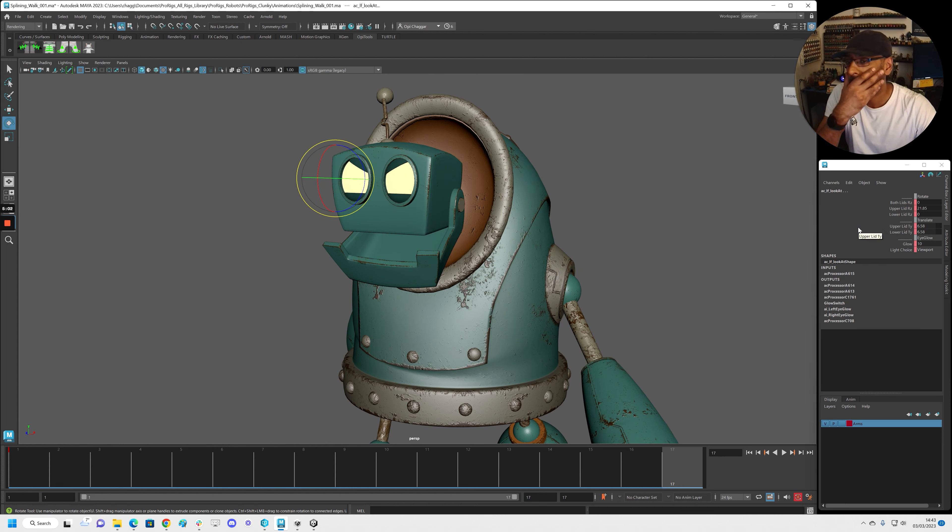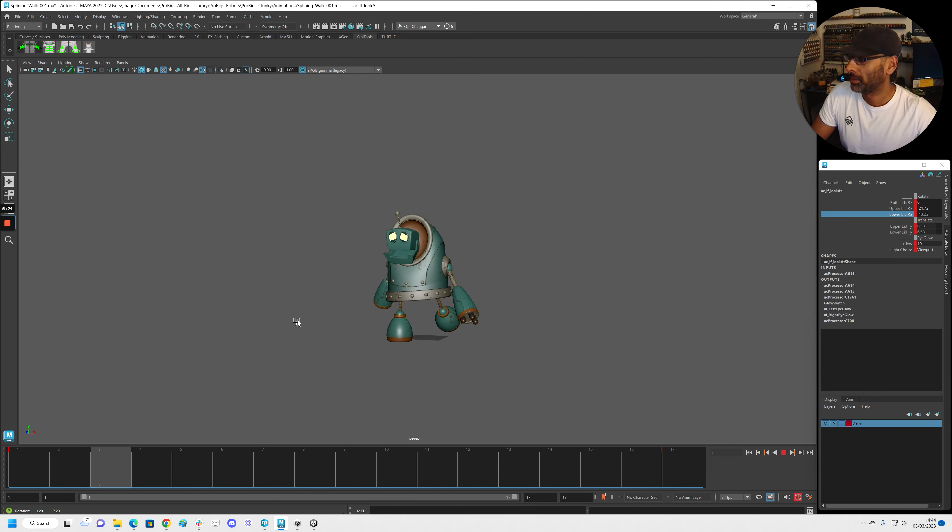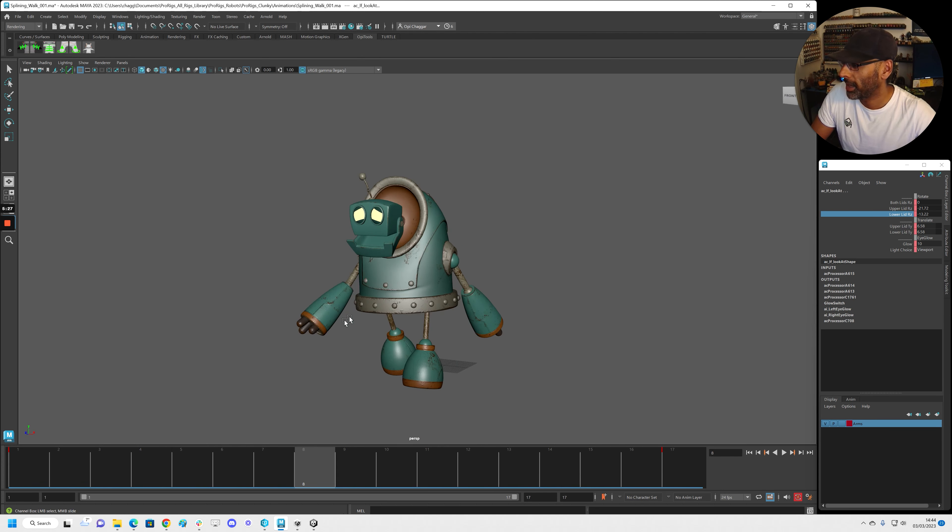I've got another idea — why don't we open it a bit? This is where the fun comes after you've done all the mechanics and everything. Now you can keep it neutral — even like the side is cool — and the lower could be like that.